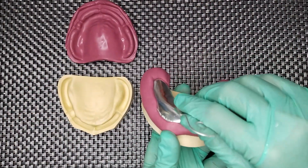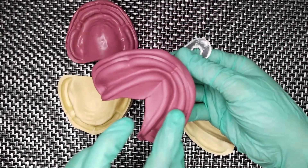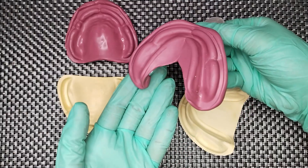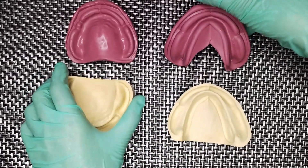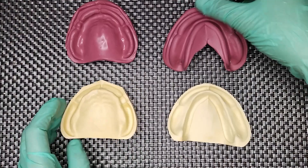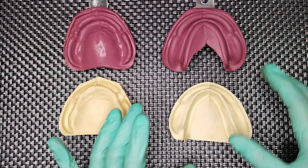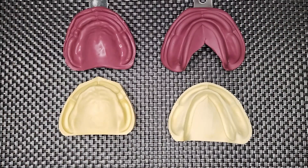For the mandibular impression, inspect it as well. Now this is ready to be poured with your plaster of Paris or your dental stone.